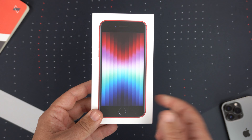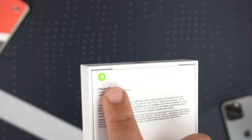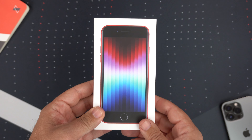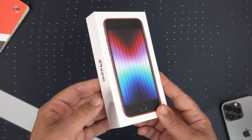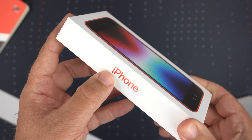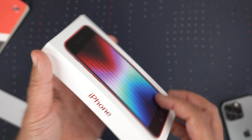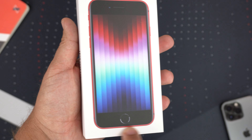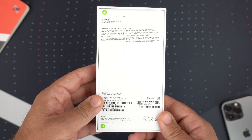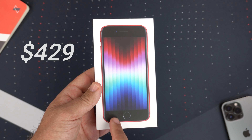I deliberately did not break the seal so I could do a true unboxing and first impressions video. As far as the packaging goes, the red is kind of the theme — you've got a red holographic iPhone logo, the Apple logo in red, a red border around the phone itself, and the red Apple logo. On the back it's just the same standard info.